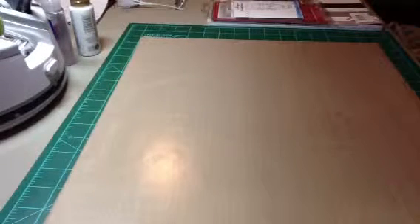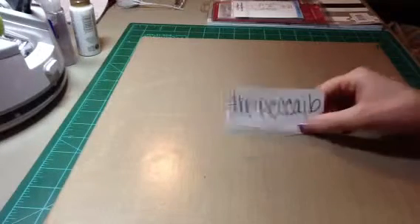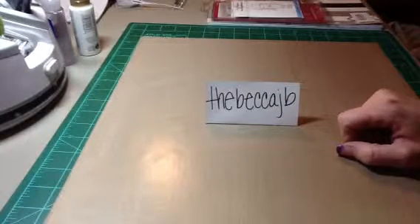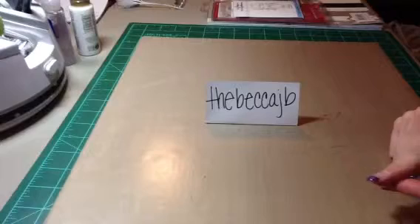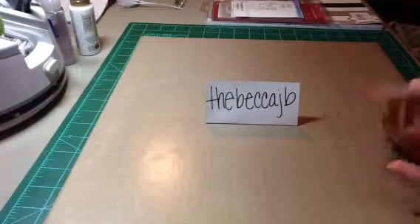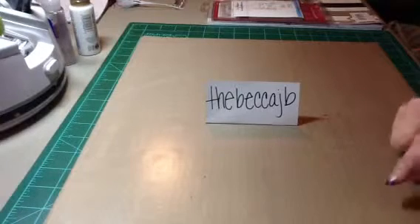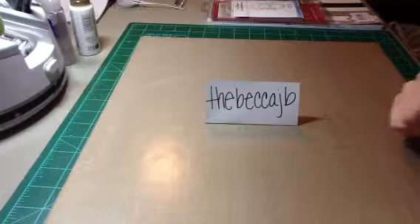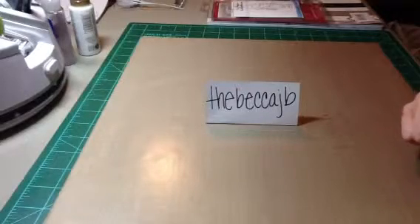Hi everyone, Tina here. I am doing a video response to Becca — her YouTube name is TheBeccaJB — she has a card challenge going on right now. The requirements are you have to be a subscriber, she wants you to make a card and use a stamp — it could either be a sentiment or an image. We need to do a video response, and it ends February 11th.